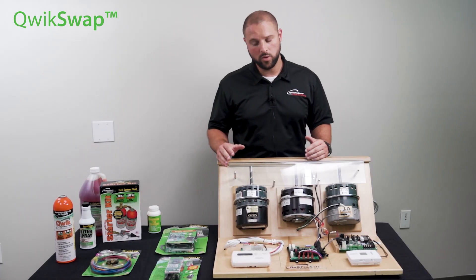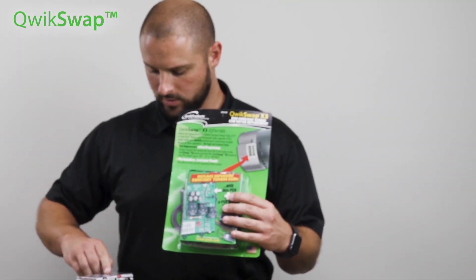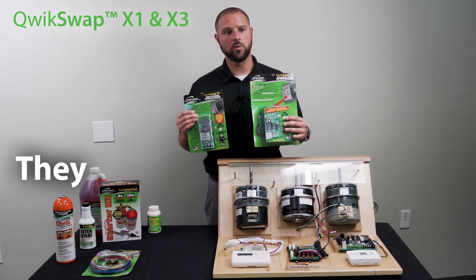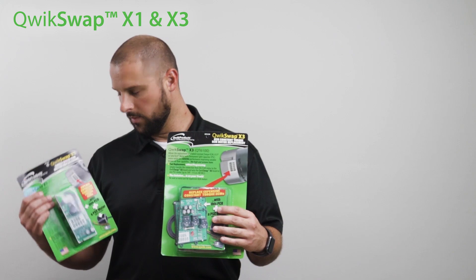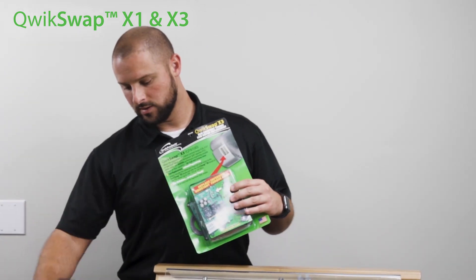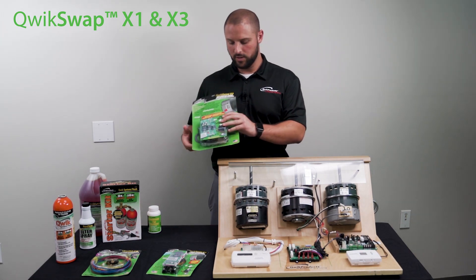We currently have three boards. We have the X-Series, which is the X3 and the X1 boards. Both replace the same motor — they replace the X13 constant torque ECM blower motors. The X1 is going to give you one speed on a PSC motor, and the X3 is going to give you three speed capability on a PSC motor.